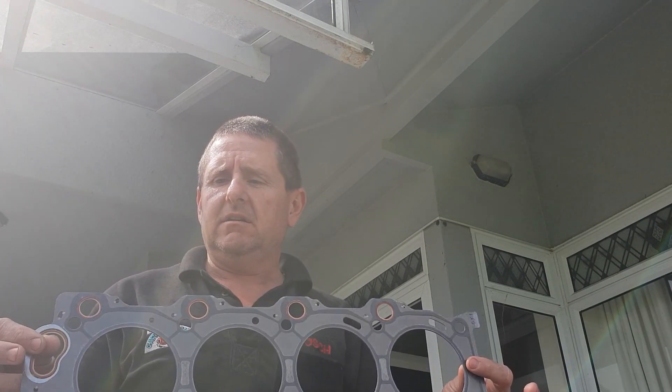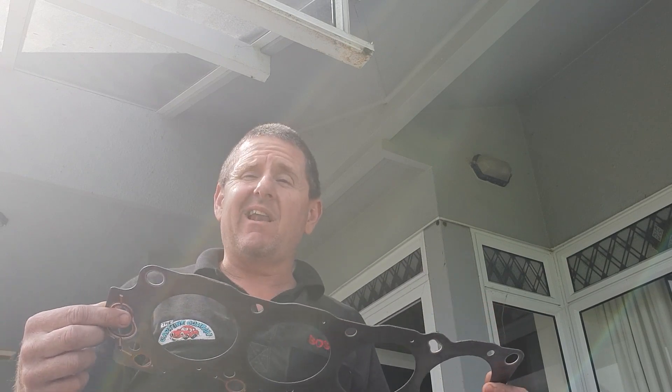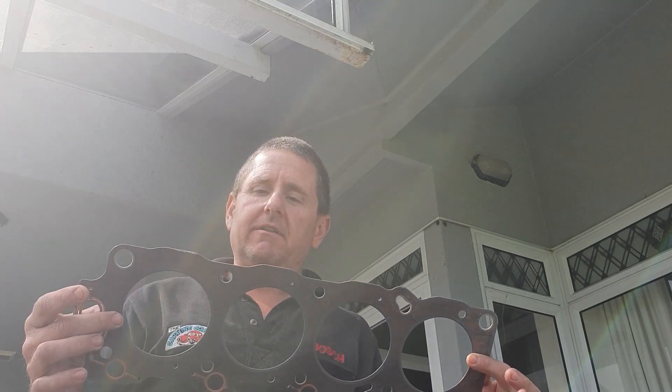There are people out there who will say they've got a boosted engine running eight pounds for five years on a normal standard composite gasket, and that happens a lot. However, I see a lot of boosted engines where the standard head gaskets have failed — because I work on these all the time. Your one-offs where things have done okay, that's not the reality of the situation; far too many fail.